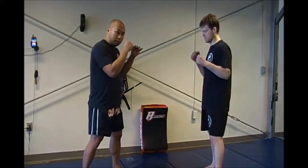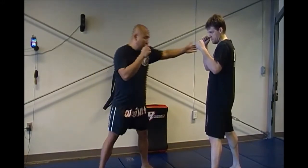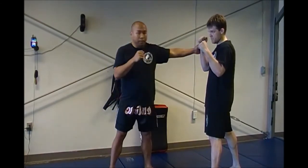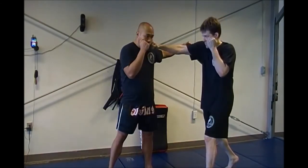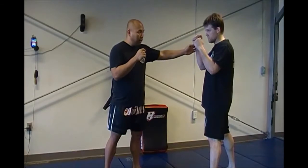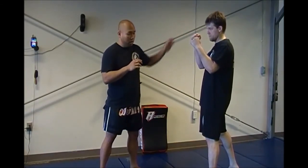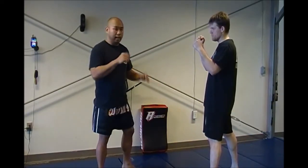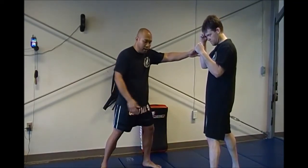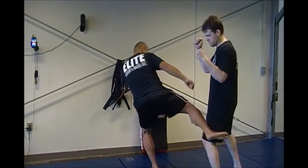Starting in our Muay Thai stance, moving around, we start with a simple slap. I'm going to reach out — it's not coming from wide and slapping his hand, because if I come wide he's going to counter me in between. I'm going to very quickly slap his right hand, knocking it into his face to get his attention up here when I kick down there. I want his attention as far away from that leg as possible. So I'm moving, I slap, take a slight step to the left to line up my right kick, and immediately throw the right kick.